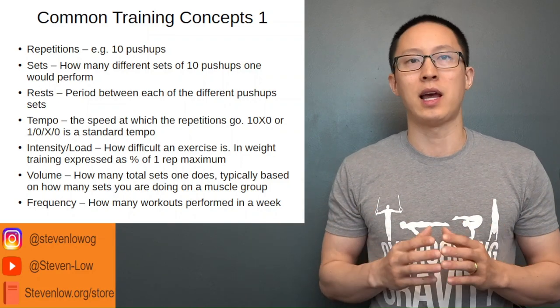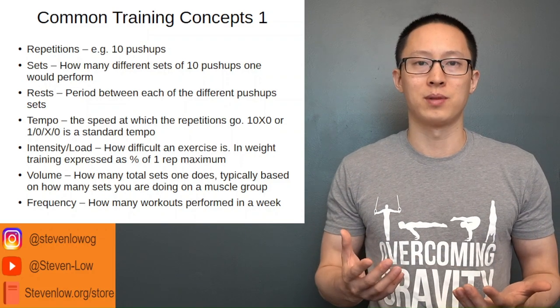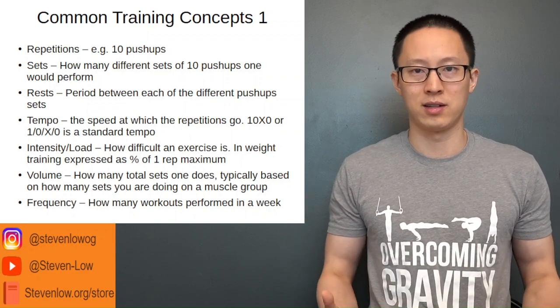Frequency is how many workouts you do per week. A common schedule for beginners is three times a week with full body workouts, so the frequency is three times a week across the various exercises.